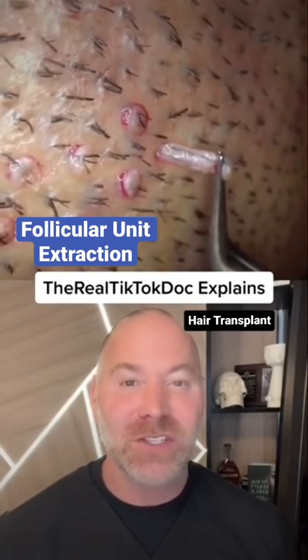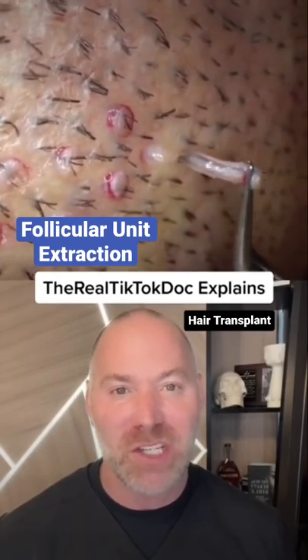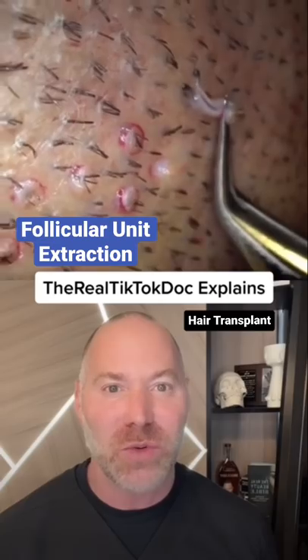Hair transplant, let's go. This is called follicular unit extraction, where they're taking the actual hair follicle out with the two roots right there.